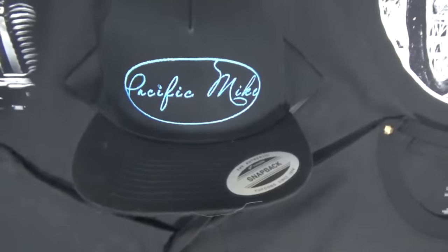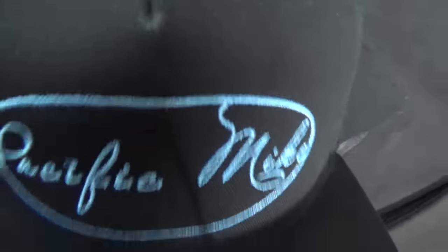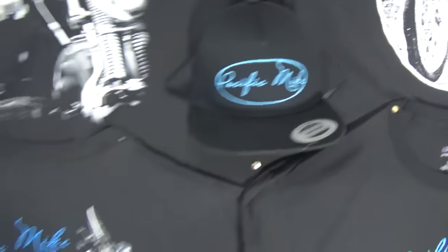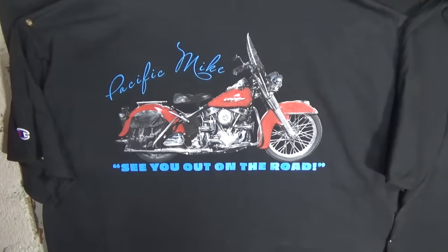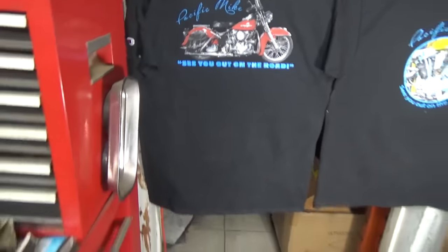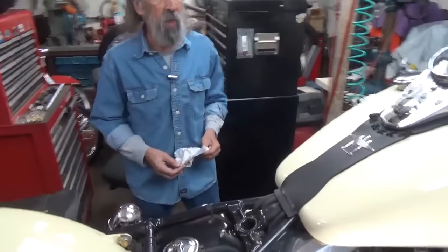And of course our hats — they are embroidered. There's our embroidered hat. I don't know what our next video is going to be. We're trying to get caught up right now and I'm waiting for the parts to come for the knucklehead. They should be here in the next few days. I'll see you out on the road.